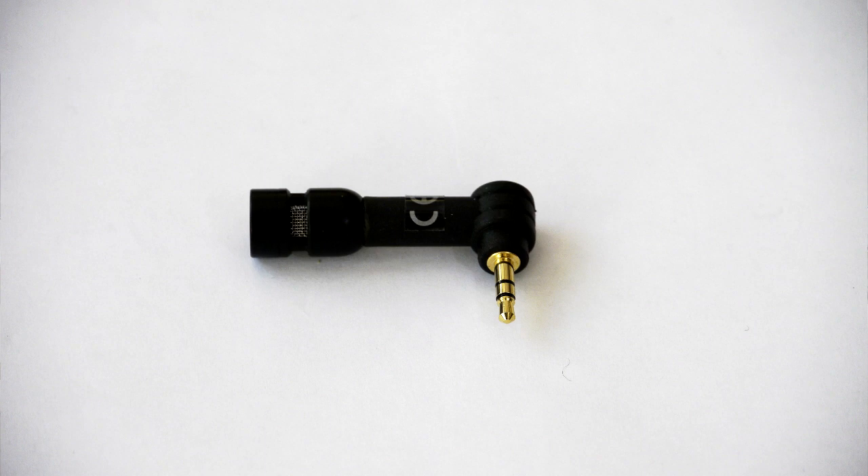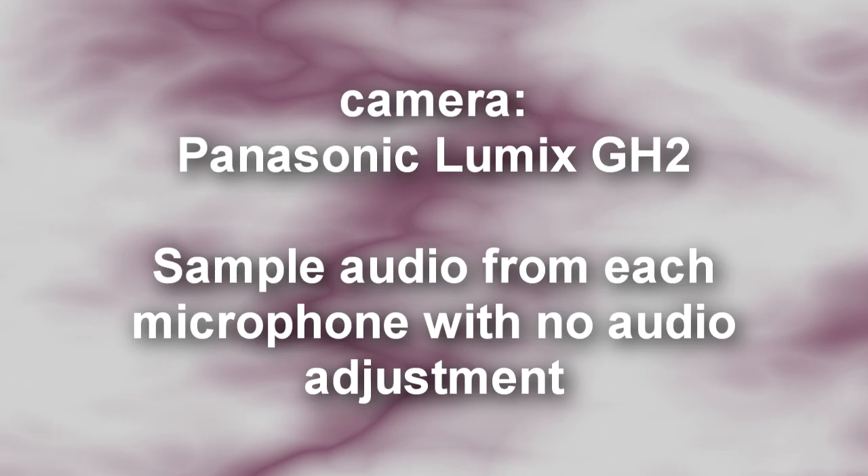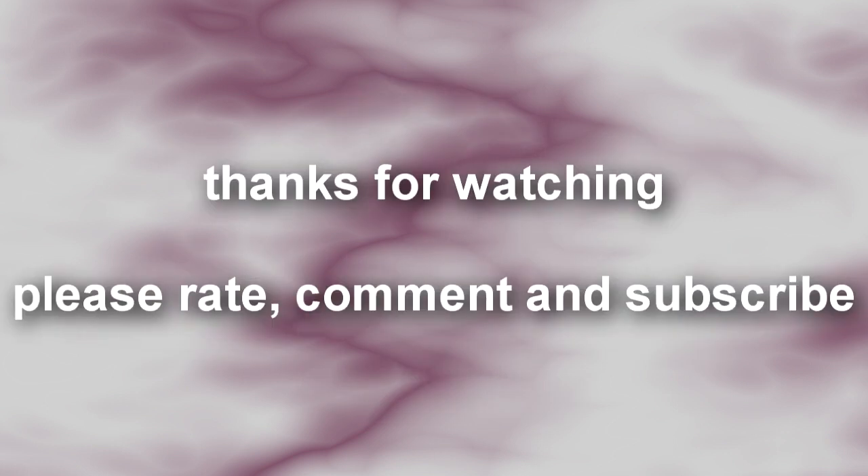I'm now going to attach one of the laptop microphones designed for use with laptops and Skype communications and we can see the quality from this device. So this is the quality of the audio from the laptop microphone — the audio level isn't too bad, it's just about right for peaking, but we'll see the audio quality as regards to the ambience pickup. Well that concludes the tests with external microphones on Panasonic Lumix cameras — hope that was of interest. This is Graeme saying, as usual, please rate, comment and subscribe and I'll see you in later videos. Thanks for watching.